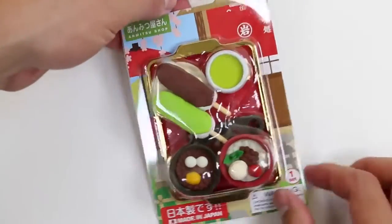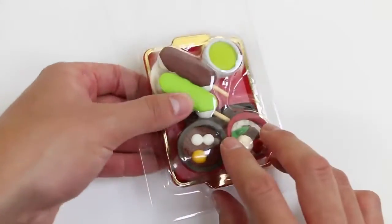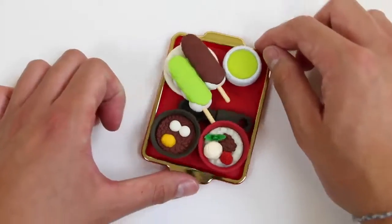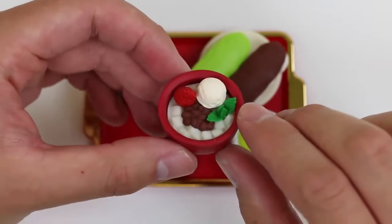Let's start by opening up this one! This looks like some dessert dish! It has some vanilla ice cream, strawberries, and mint!